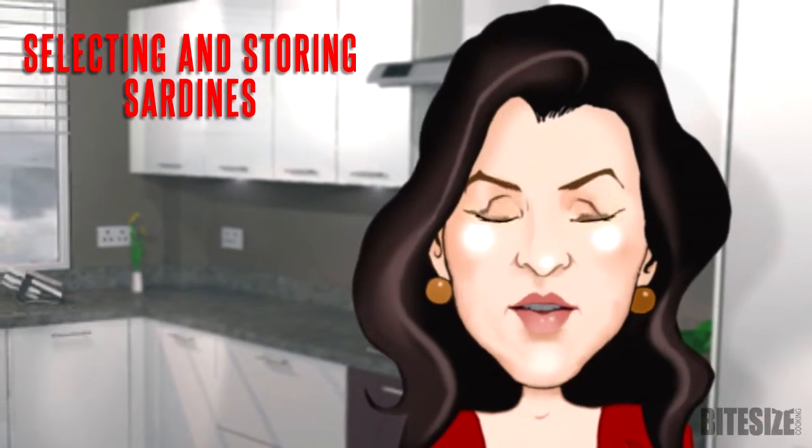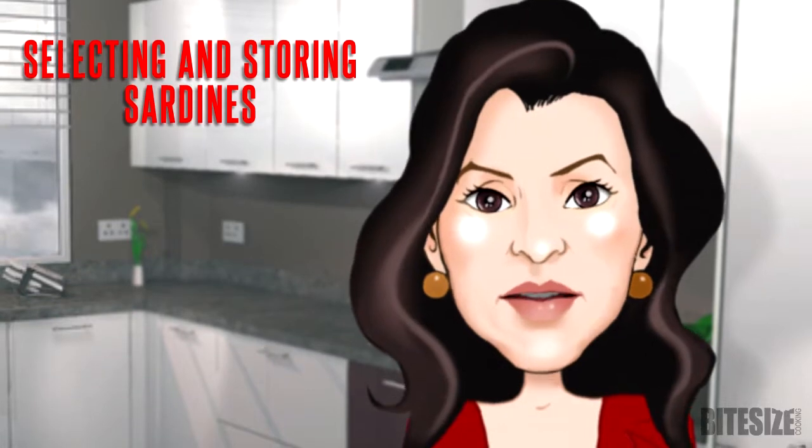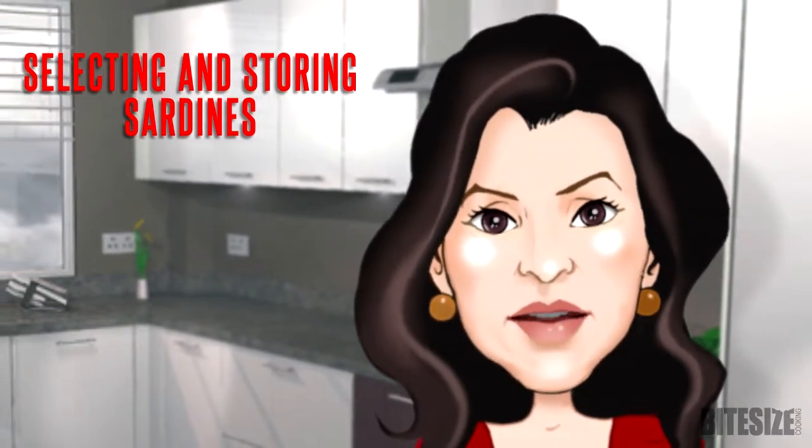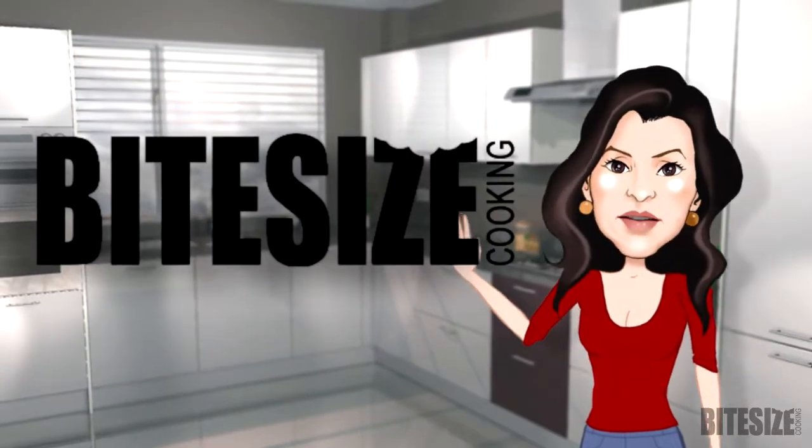A small fish with a slender body, the sardine is rich in many nutrients. The bones are rich in calcium and the delicious flesh is moderately fatty. I'm Victoria Hanson with Bite Size Cooking.